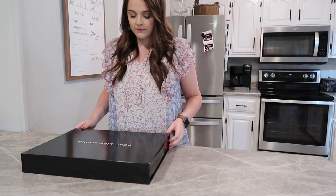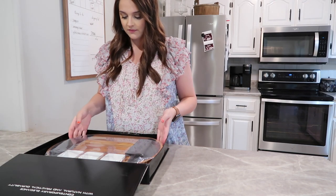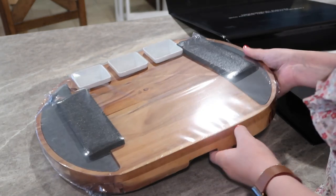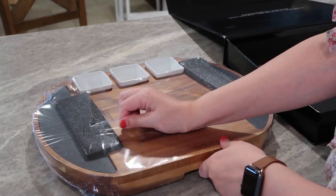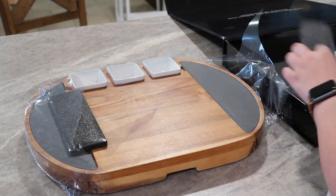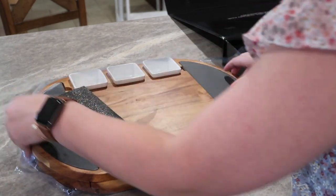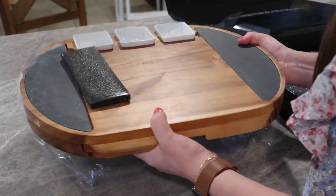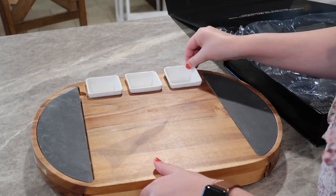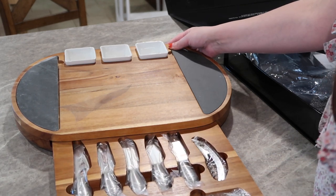I'm so excited to be partnering with Real Life Living to help promote their Easter campaign. This campaign is all about making your Easter event memorable with family and friends, and what better way than with a beautiful charcuterie board. This board is high quality and made out of functional acacia wood, which makes it long-lasting, water-resistant, and soft on knives. It would make a great gift for this Easter season, or let's not forget about Mother's Day coming up.